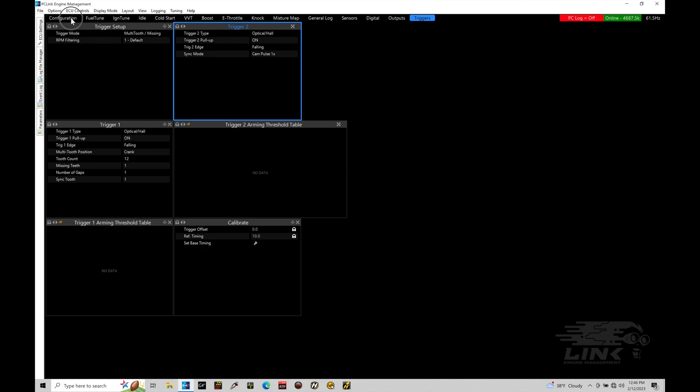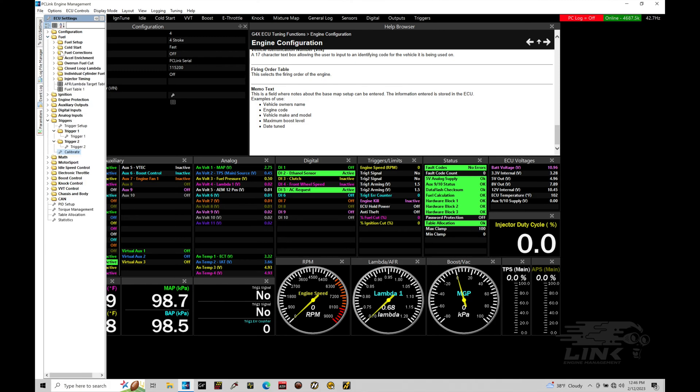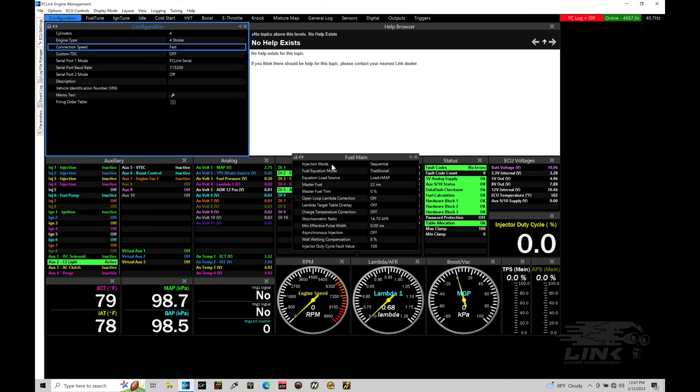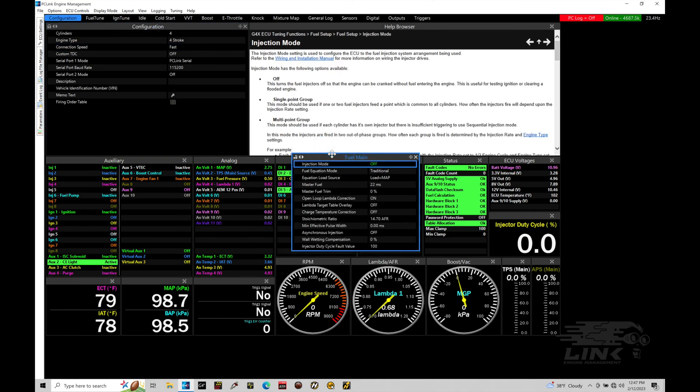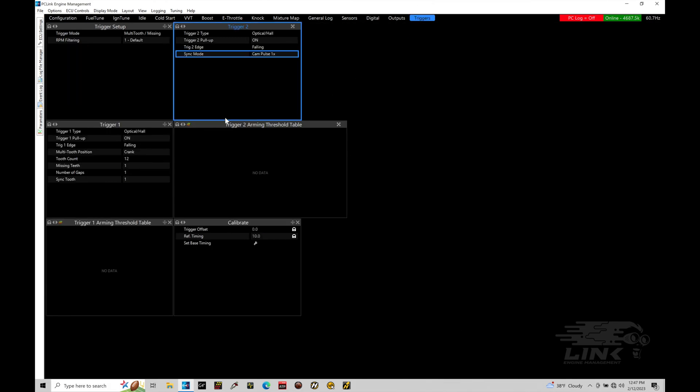What I would recommend before cranking is to go into our fuel setup, bring in our fuel main window, and under injection mode, turn our fuel injectors off. Because if we're cranking, we don't want the injectors to pulse - that could flood out the engine. So make sure you turn that off. Let's go back to our triggers, and we're going to crank over our engine. We'll move into our trigger scope option under ECU controls to verify our settings under cranking conditions.